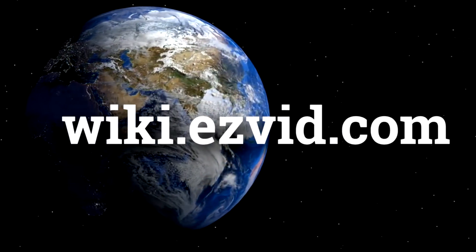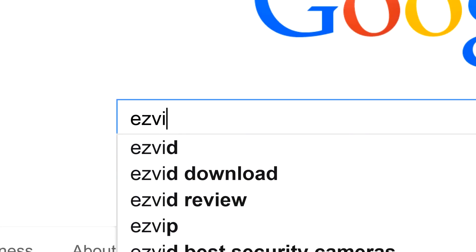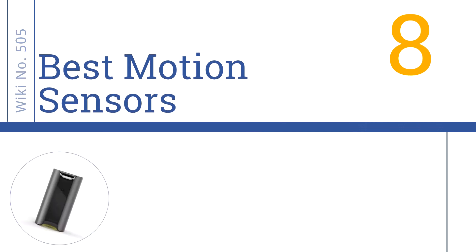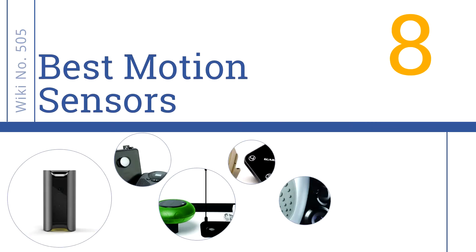wiki.easyvid.com. Search EasyVid Wiki before you decide. EasyVid presents the 8 best motion sensors. Let's get started with the list.